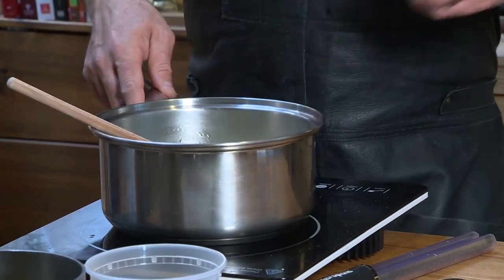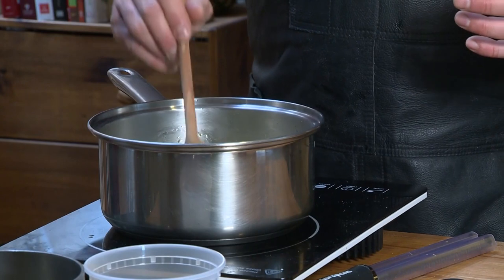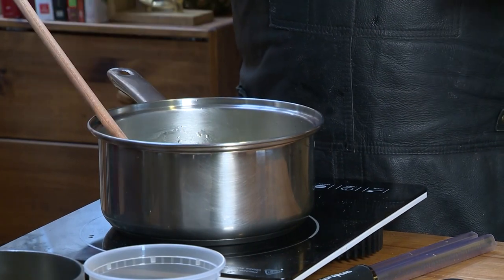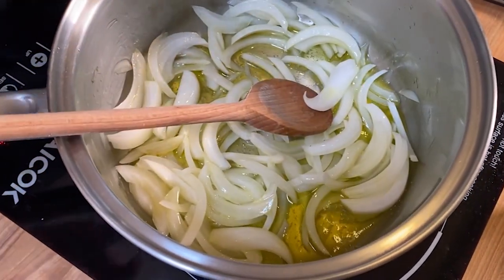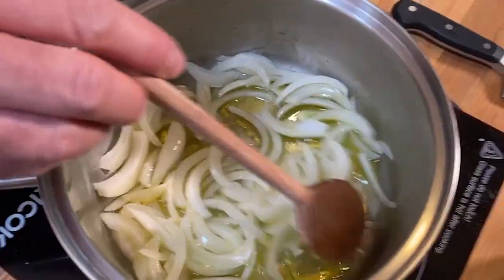What we're wanting to do is sweat them — just starting to release a little bit of the flavor and breaking them down. They'll go from the white color you see here to more of an opaque, somewhat translucent appearance. You never want to throw your garlic in at the same time as your onions because your garlic is going to burn quicker, and that's what we don't want. We want the flavor of the garlic to stay there.